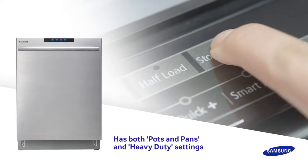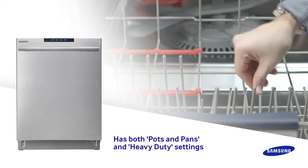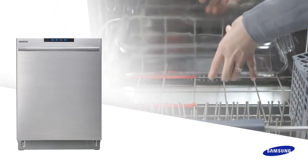Stormwash is an option that can be activated for the pots and pans and heavy duty cycles, and is great for casserole dishes or pasta pots.